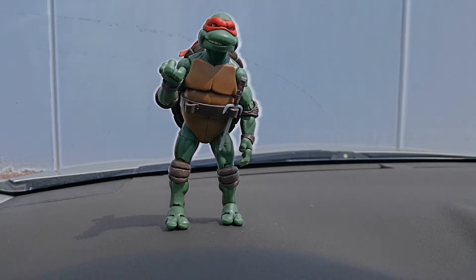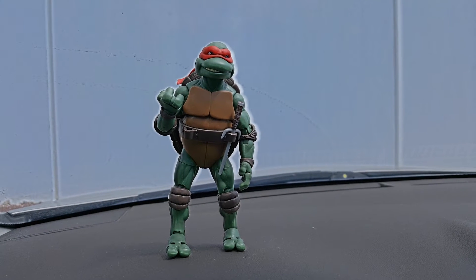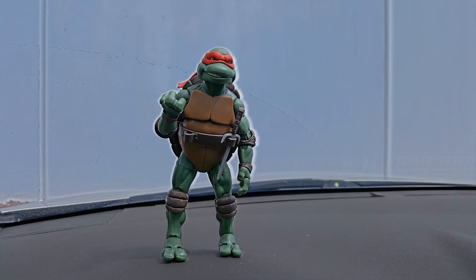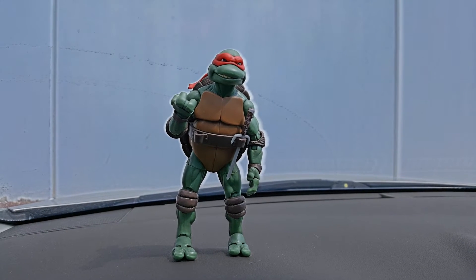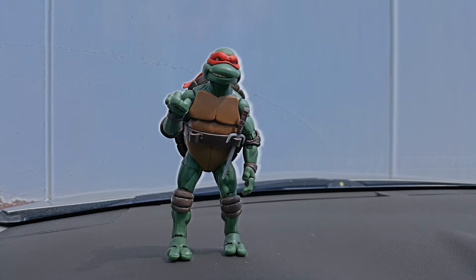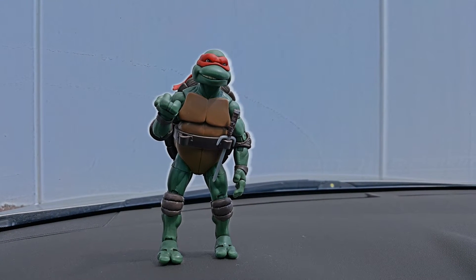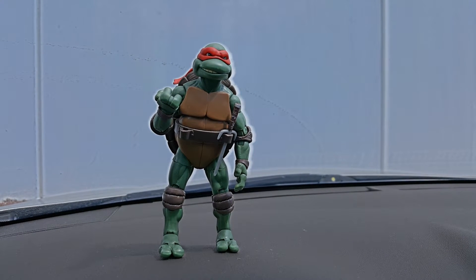As you can tell, there are a lot of points of articulation on this guy. The pros are that you can pose him in a variety of ways — he's very flexible as far as how you want to pose him, with great range and movability in the joints.